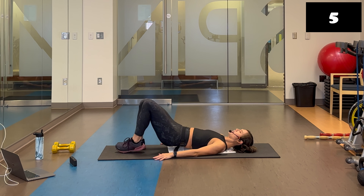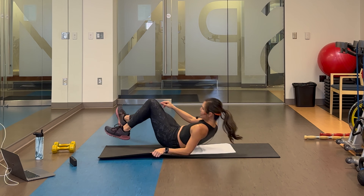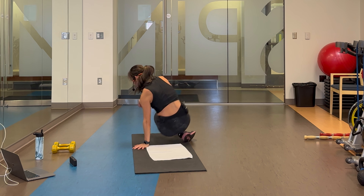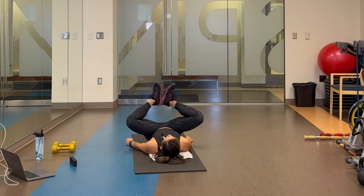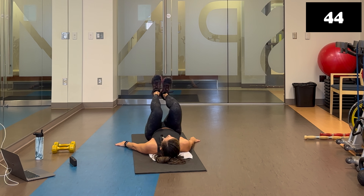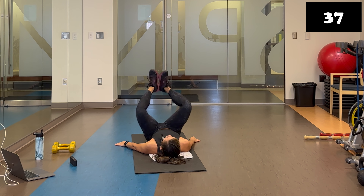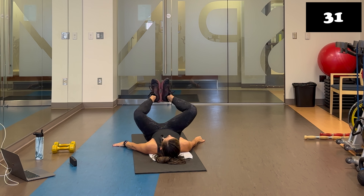Staying on our back for a variation of froggers. Extend those legs up into frogger position — feet together, open the knees, tap in, open, press up. So it's: open, in, out, press. Really trying to get those knees to touch. Flex the feet. Think of your feet like a hinge — they stay glued together while you try to get those knees to tap in and then touch when the legs extend. This is an adductor movement — inner thighs.